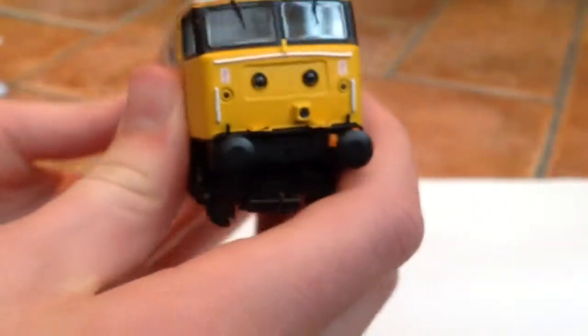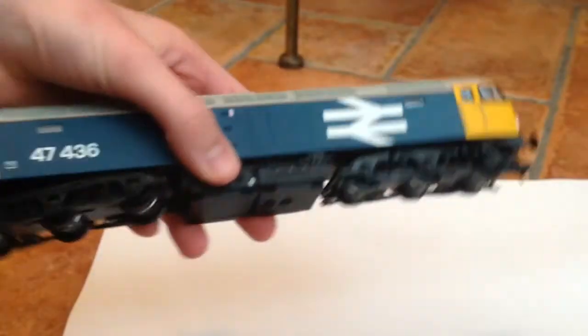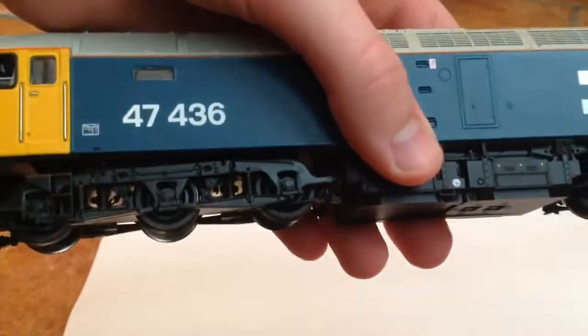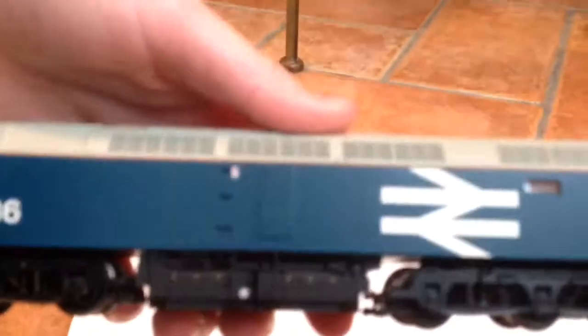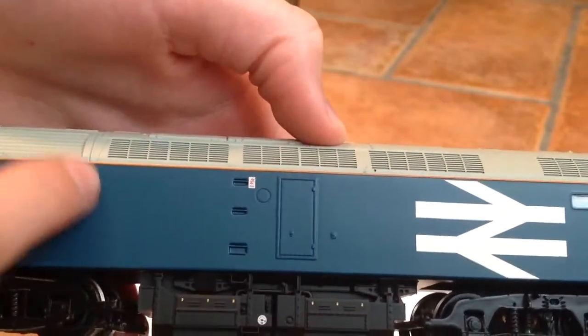Let's have a look at the other side of this model — it's not going to be any different. There's the number again: 47436. This orange band here is picked out very nicely, and you can feel that as well.